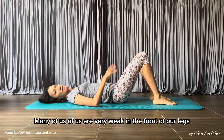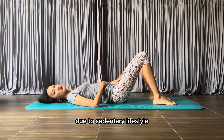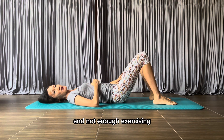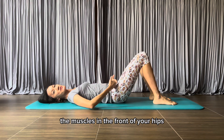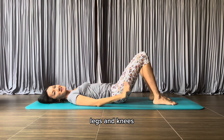Many of us are very weak in the front of our legs due to a sedentary lifestyle, too much sitting and not enough exercising. Today I have a great exercise for you to help strengthen your hip flexors — the muscles in the front of your hips — to help you have stronger hips, legs, and knees.